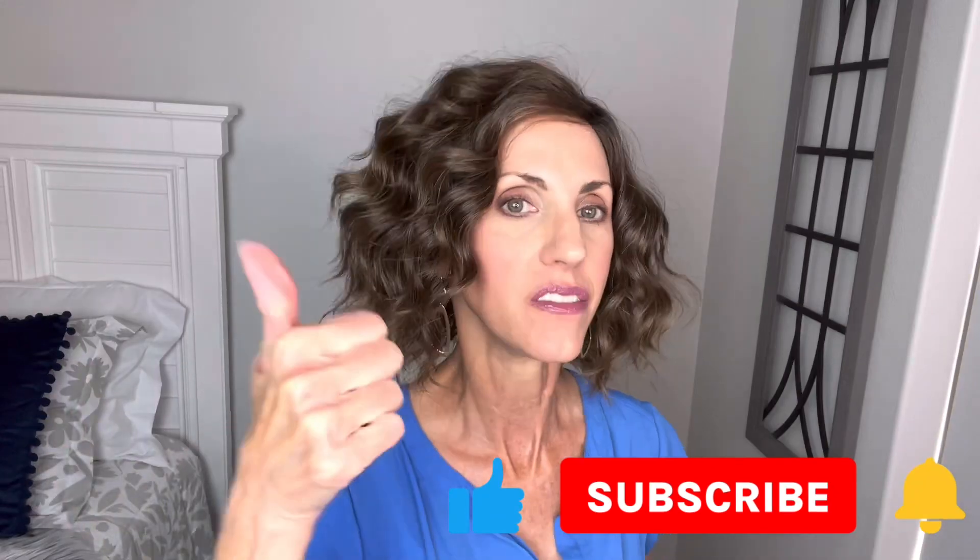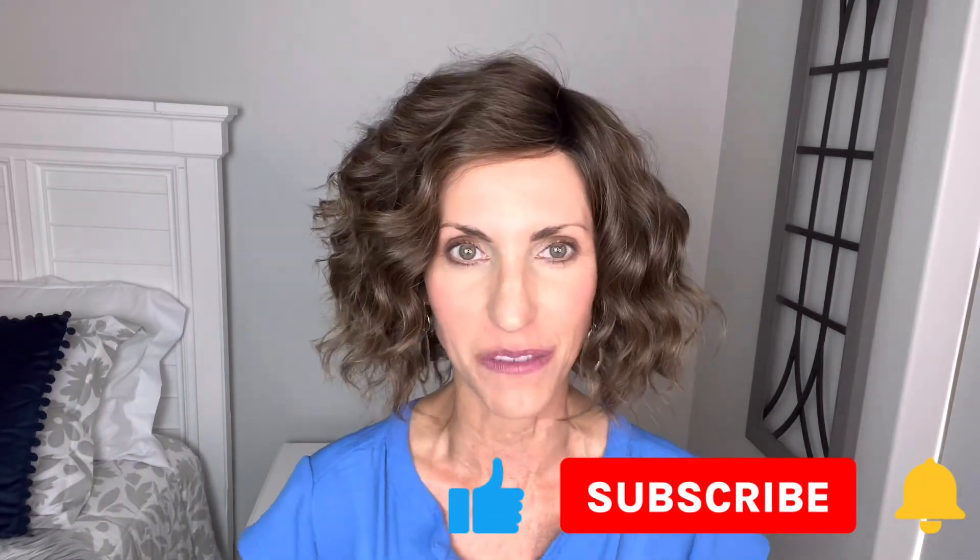Hello! Welcome back to my channel. So glad that you are here today. Just a quick reminder before I get started, don't forget to subscribe, hit that bell, give this video a thumbs up so that you never miss any of my wig-related content.